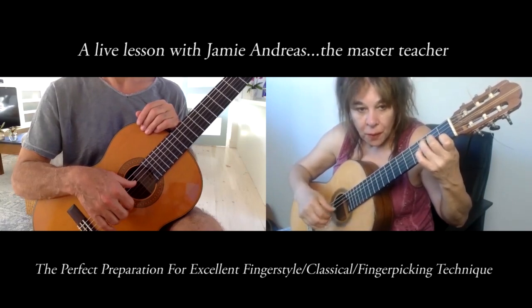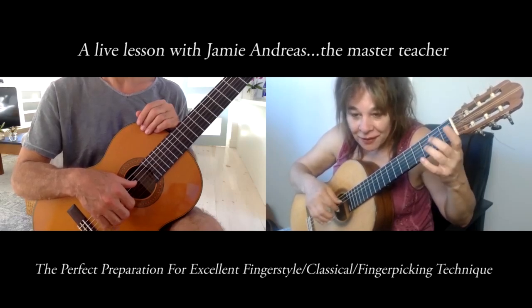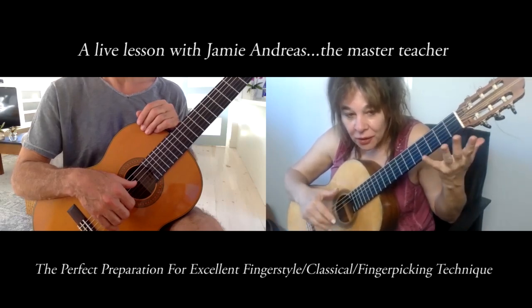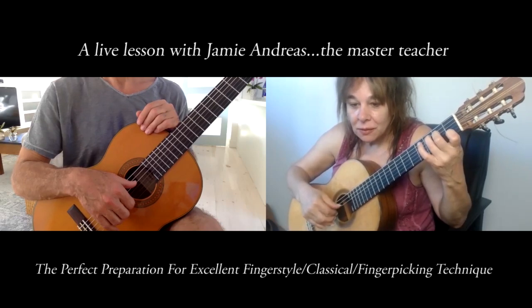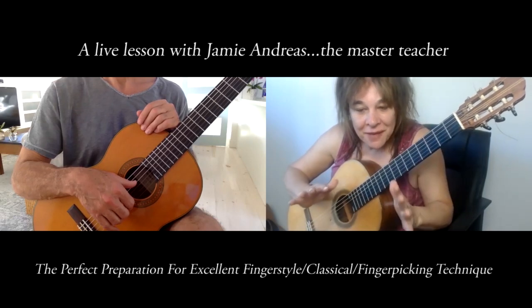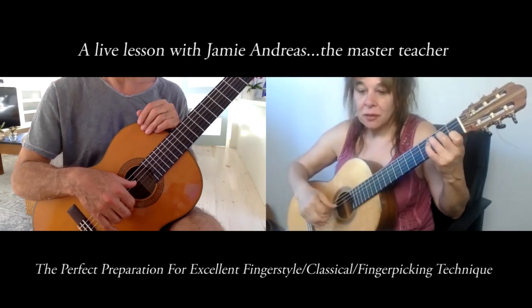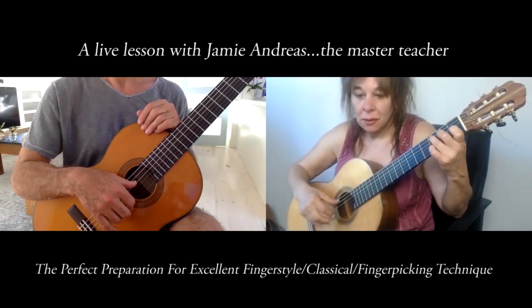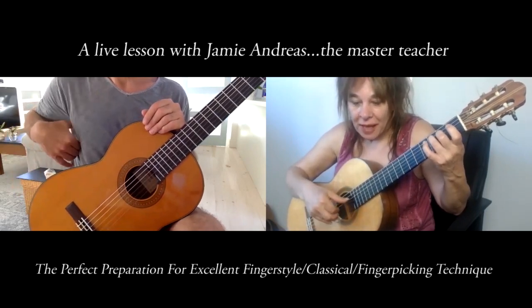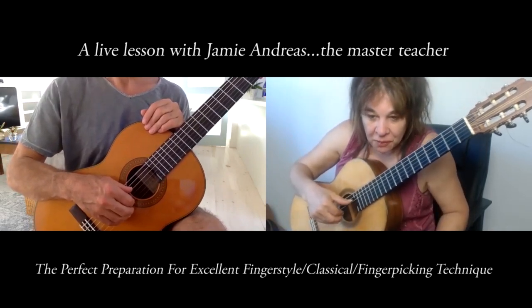That's all free stroke. When I play, I actually mix in rest strokes because I play the melody with a rest stroke. When you're a skilled player you can mix rest strokes and free strokes. It makes the melody pop out and makes the music sound like it has three dimensions — a bass, middle notes done with free stroke, and a melody done with rest stroke.